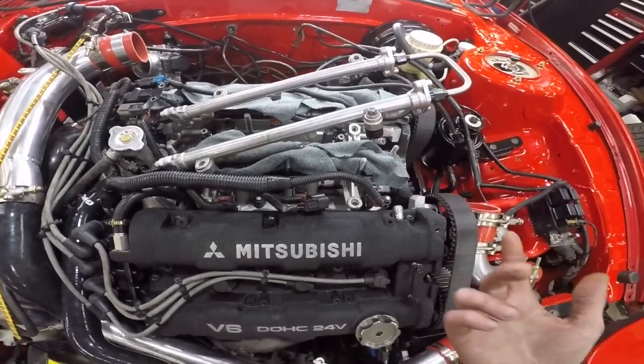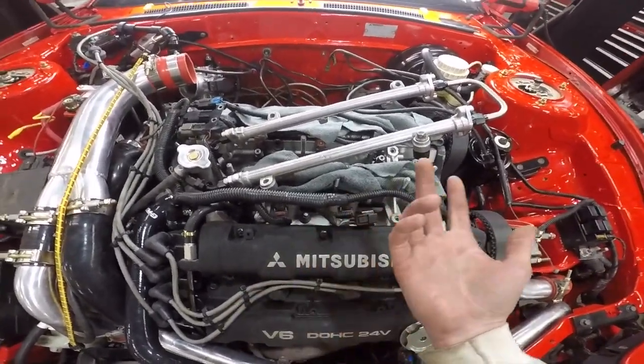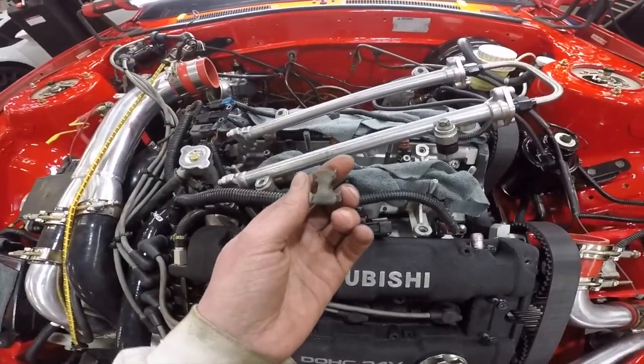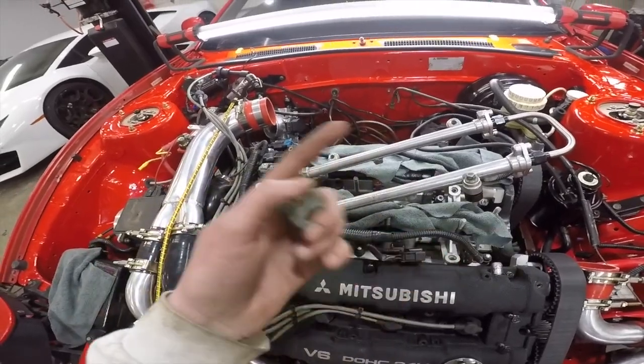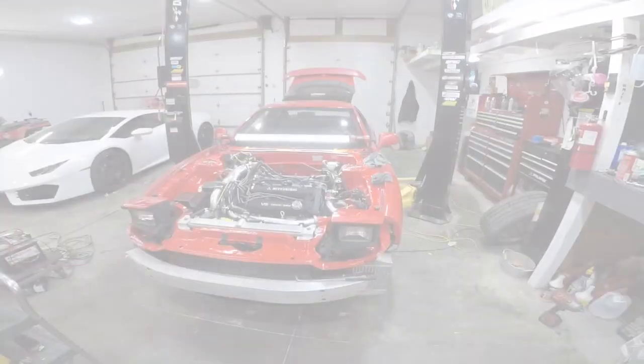Got the injectors in — didn't record it, but I recorded it a couple videos ago. It's pretty easy: take the fuel rail off, swap the injectors. These 800cc injectors don't lock into the rail the same way — the tabs only go on stock injectors because it matters which direction those spray. These larger injectors spray in a cone pattern so direction doesn't really matter.